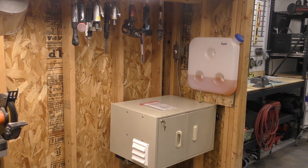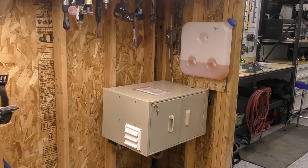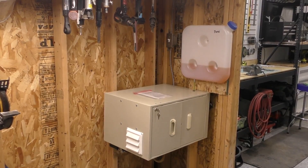So anyway, that is the video. I hope you liked my little setup here and maybe it inspired you for how you can solve heating options for your garage or workshop. Thanks for watching. Take care.